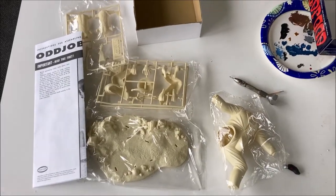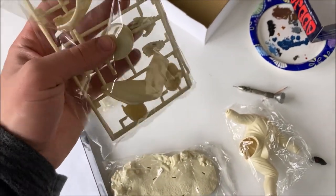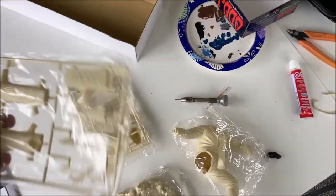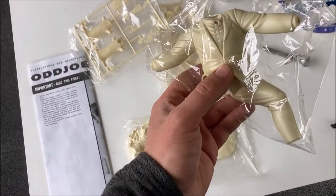I haven't been building models lately because of school and work, but I'm excited to finally get back into model building. There aren't that many pieces with this kit — you have the hat with the arm, the hand, where the thumb goes, a broken rifle, a little twig, the logo, and also the body of Odd Job.